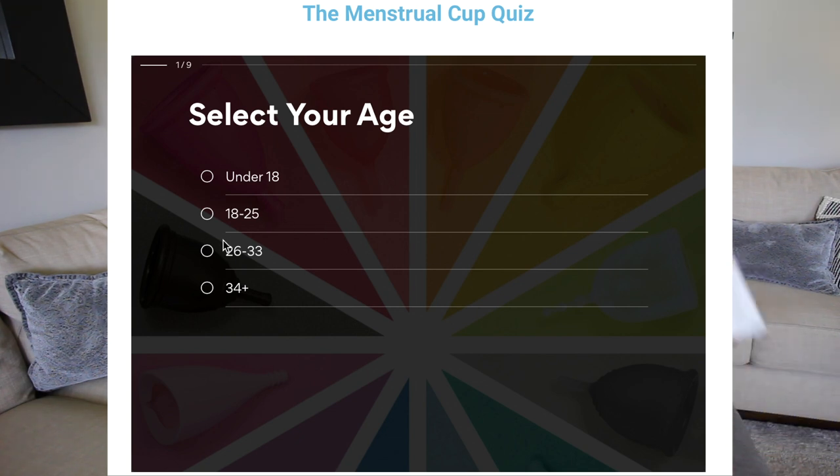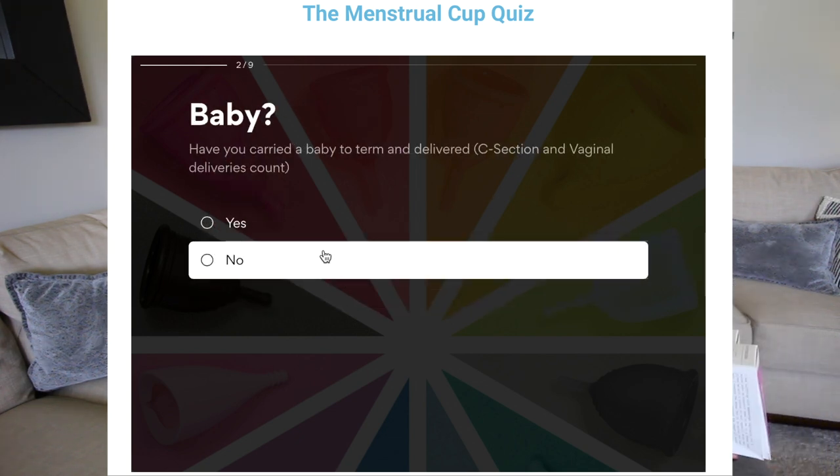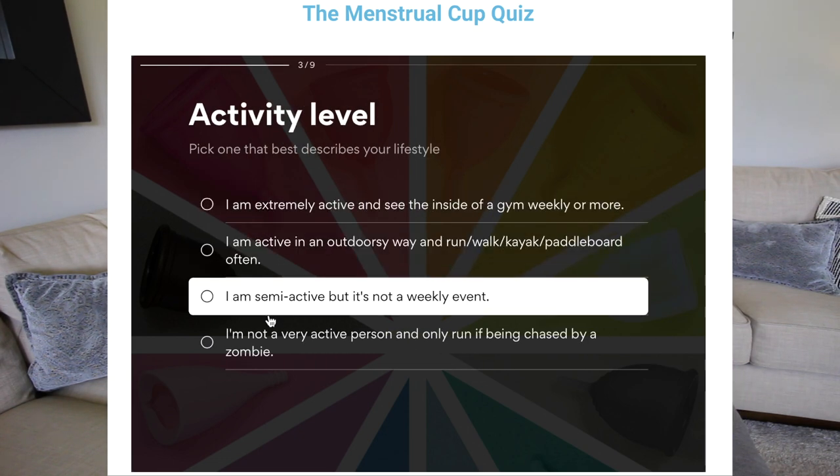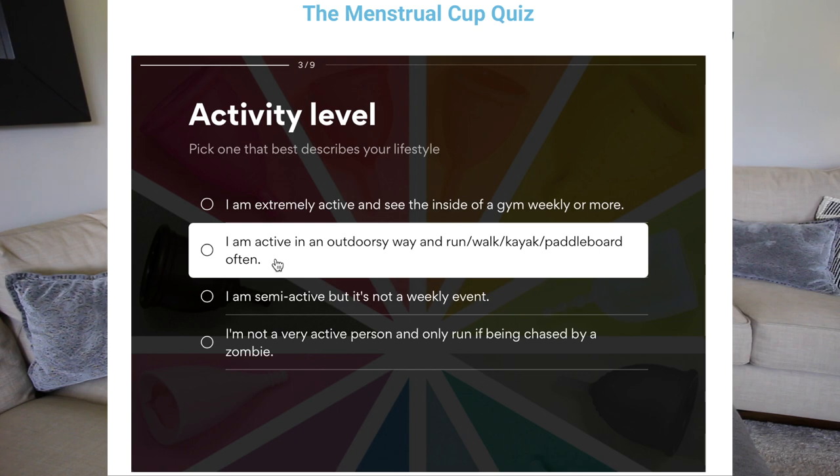Go ahead and check out Put A Cup In It's quiz, which is online — I'll leave a link underneath this video — and it will help direct you to the right size cup and the right type of cup that might work best for you and your body.